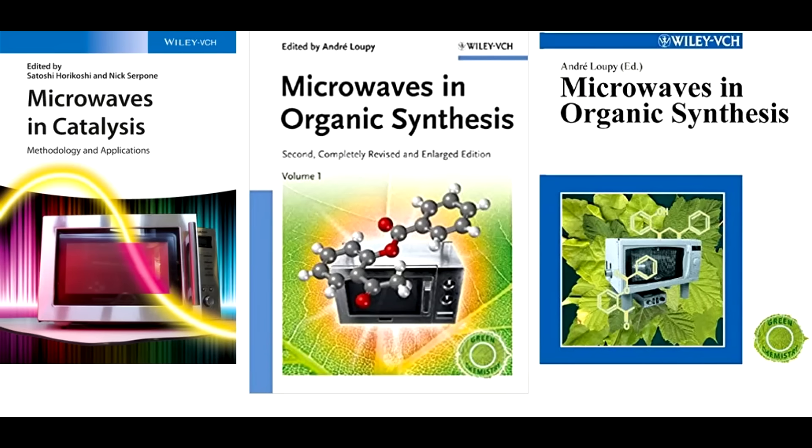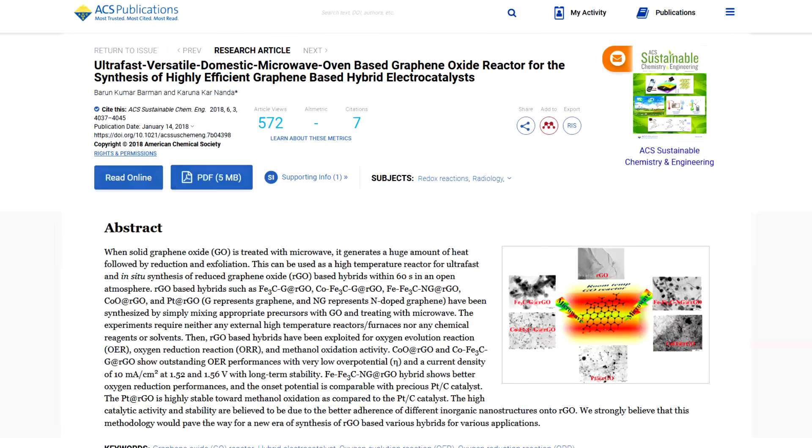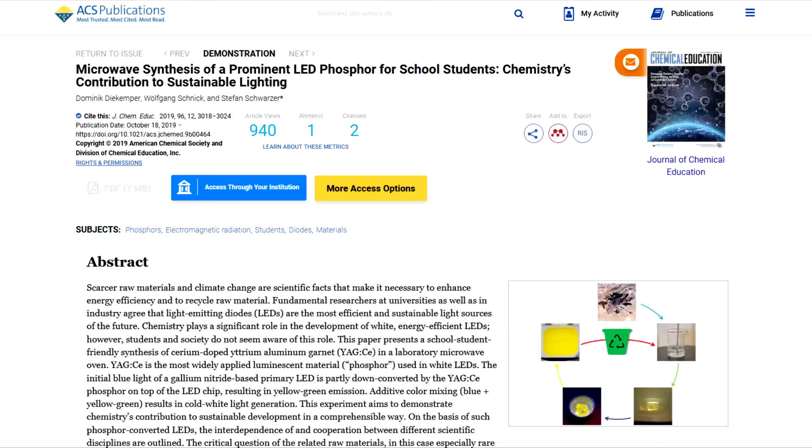Microwaves are great for chemistry as well. Regular old microwave ovens have been used in chemical synthesis for years in academic labs. Now, when it comes to actually cooking food, there's still a lot left to be desired. It's been over 70 years since the first microwave ovens, and yet the new ones aren't any more powerful. What gives?